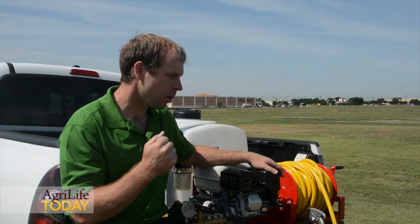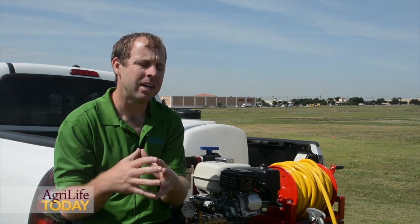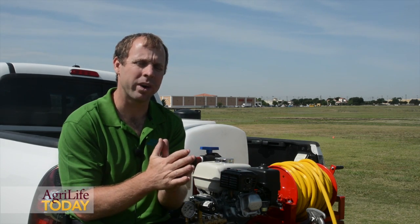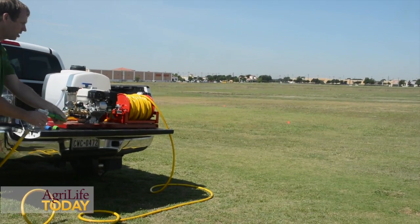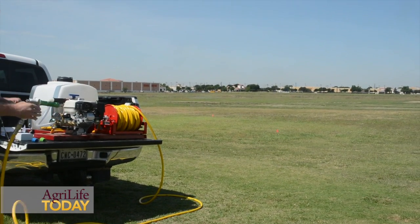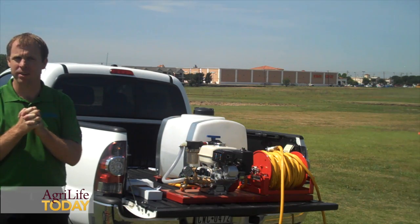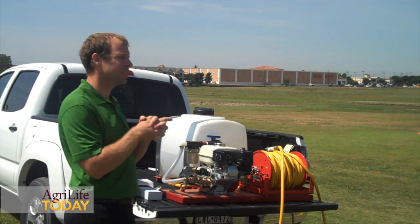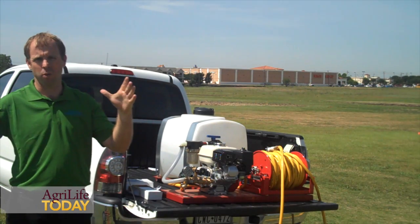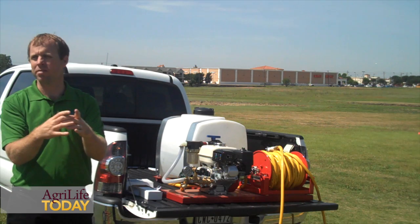What's important is that you have a known volume of solution and a known area. The method we're going to start with today is the 1-1-28 acre method. There are 43,560 square feet in an acre and 128 ounces in a gallon. So the 1-1-28 acre method takes a 43,560 square foot acre and shrinks it by a factor of 128.